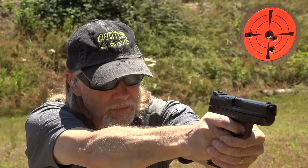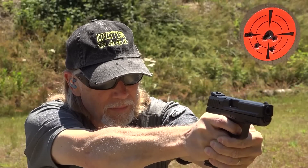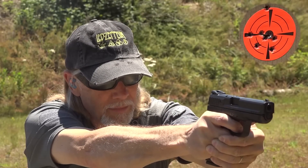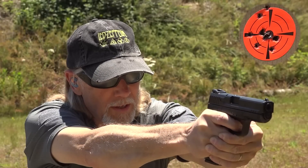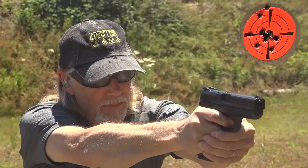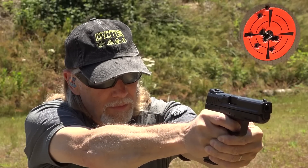The sights are nothing special, but certainly effective. They are not night sights. It feels good in the hand — it's a good-sized gun. The trigger feels nice; I'm not noticing it much at all, so that's a good thing. This is not a bad gun. Not a bad gun at all. Certainly worth looking at from a budget perspective.